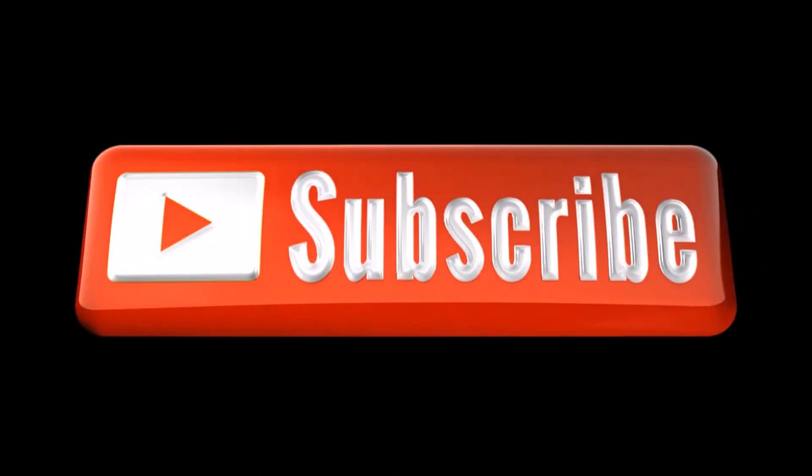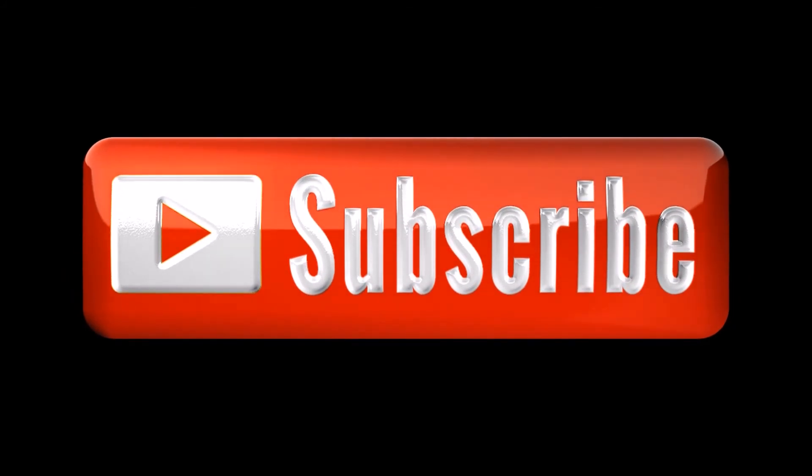Don't forget to like this video if you liked it and subscribe if you enjoy my content. Thank you.